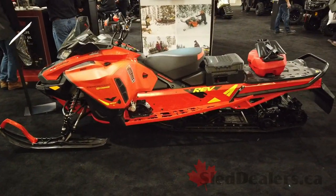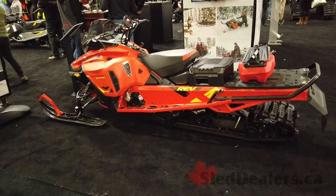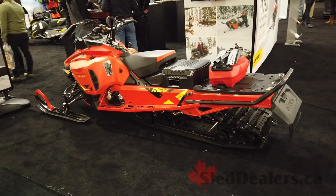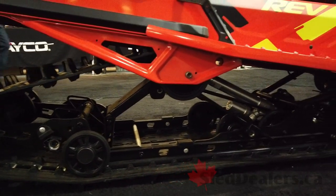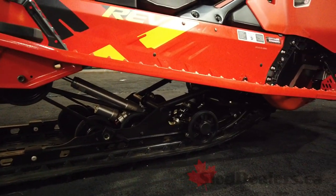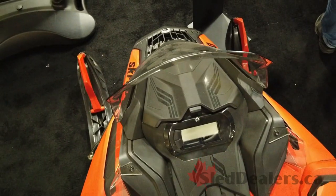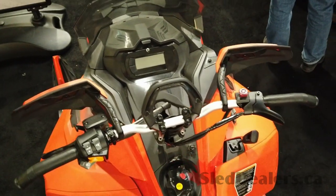New model for 2020 in the Gen 4 chassis now — the latest and greatest chassis. It's what we have in all our MXZs, all our Summits. Now we're putting it into the wide track. This is the 20-inch wide version, so it's a wide body with a little bit more wind protection than a Summit.